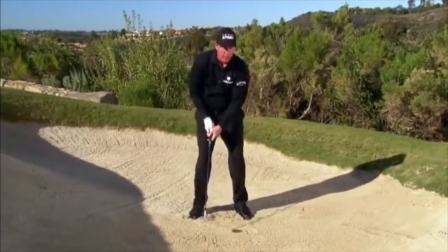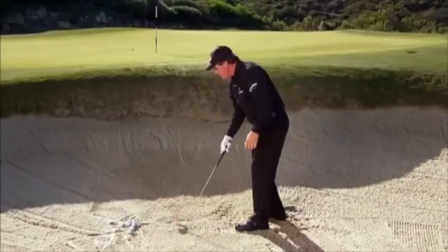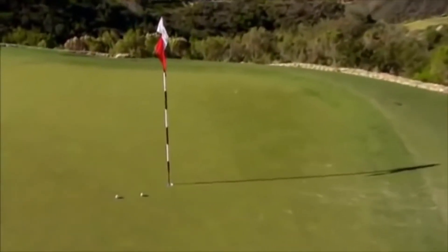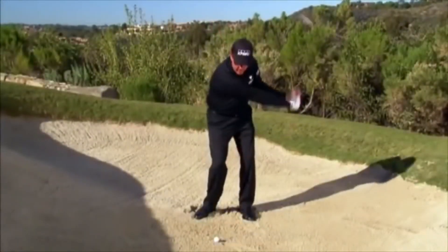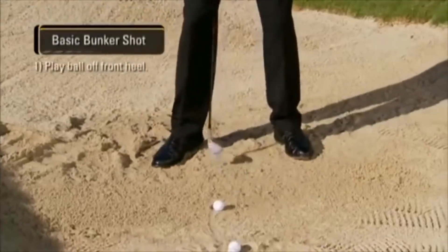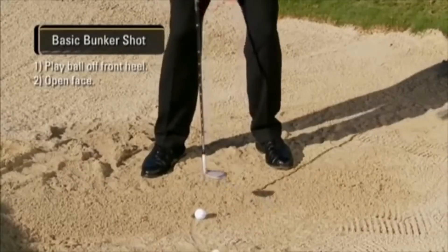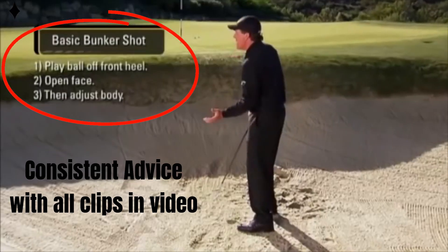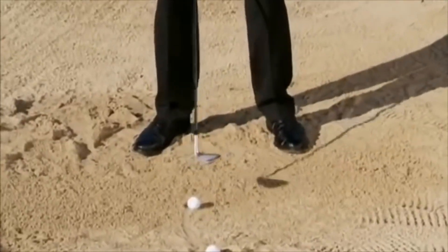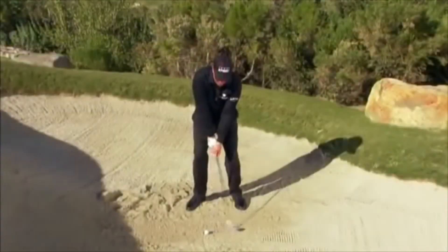My hands accelerate all the way up into the finish — they're not stopping down at impact. You have to accelerate everything up into the finish. Developing this basic rhythm and motion is the most critical element to being a good bunker player. We're keeping our ball position off the front foot. We're trying to get the ball high and soft, so we open the face and adjust our body. On a good lie, with weight fairly level or slightly forward, the ball will pop right out as long as we keep our hands moving into the finish.